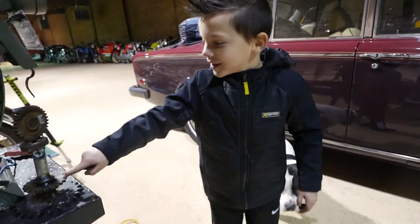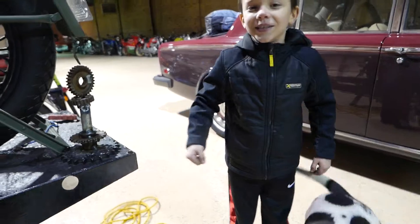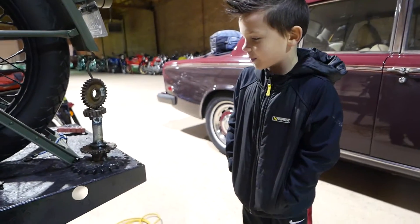What is this? Tell me what it is. It's literally just a school project.